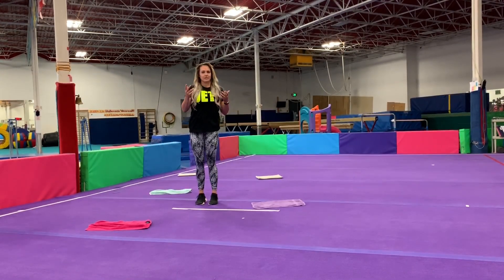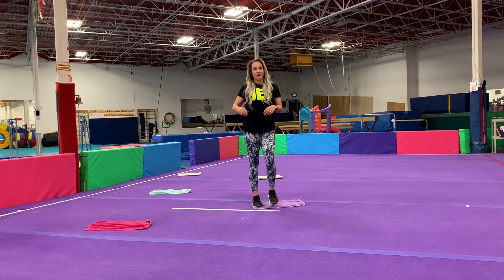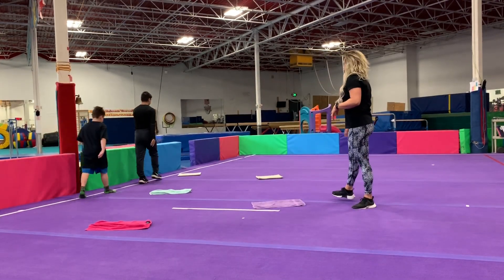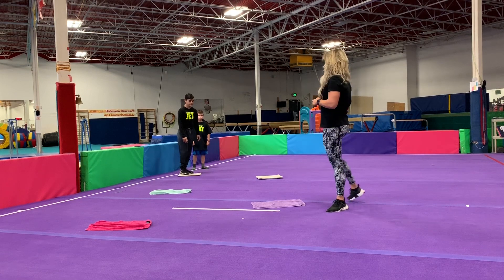We're going to go through that one more time because it was fun. Whether you're landing on one foot trying to balance or landing on two feet, make sure you get a couple rounds of practicing. We're working balance, agility, coordination, and of course having some fun.